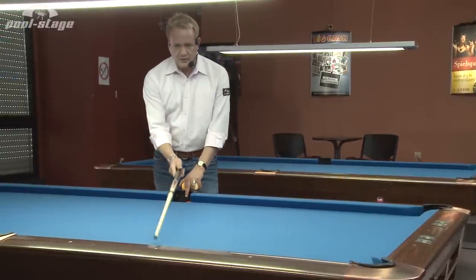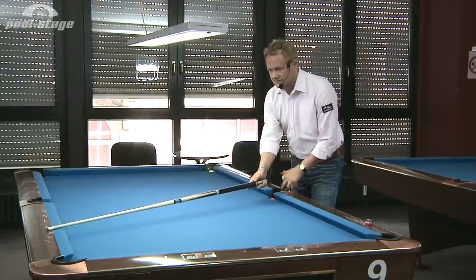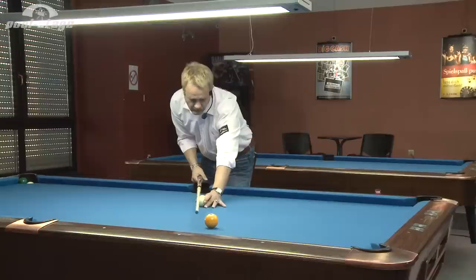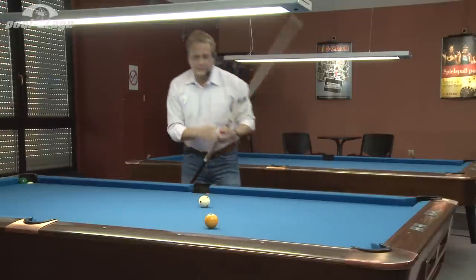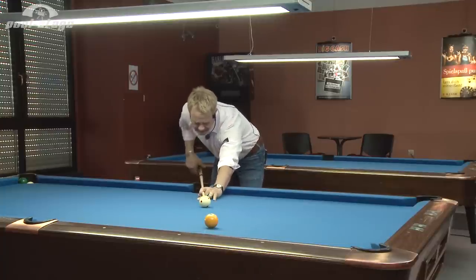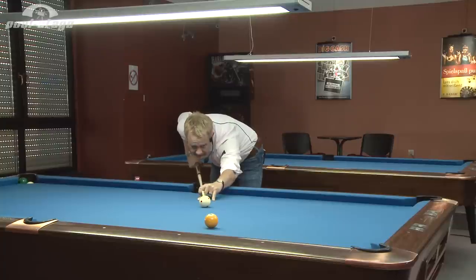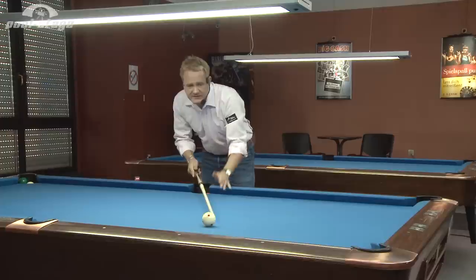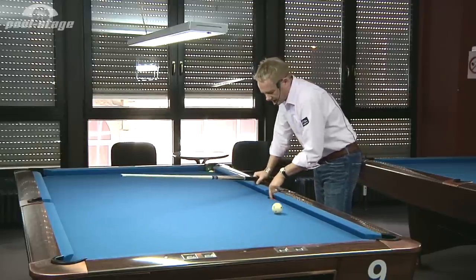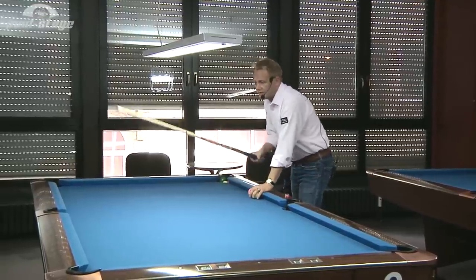Logically, if you come from four diamonds to two diamonds, it should be two quarters of adjustment — so a half diamond. Anywhere on this line is a straight-in bang shot. You can verify you hit it straight if the cue ball doesn't move to the right or to the left. Just use a speed of about three to three and a half table lengths.